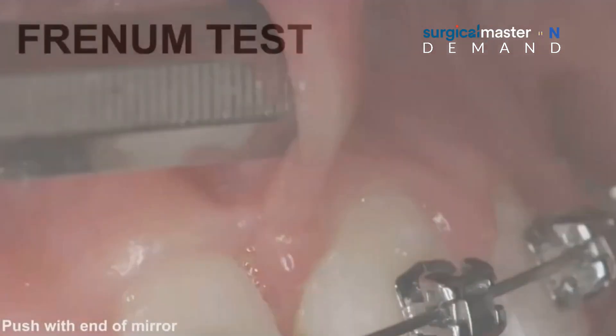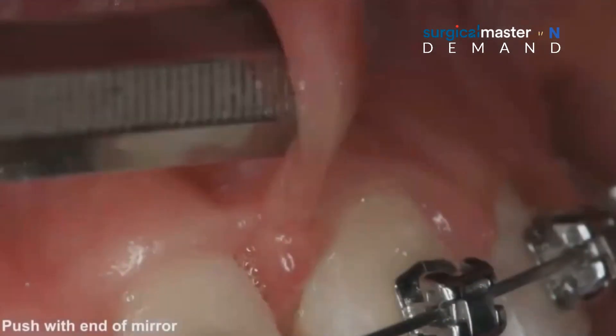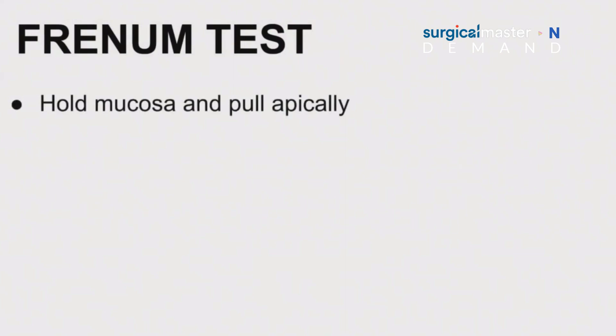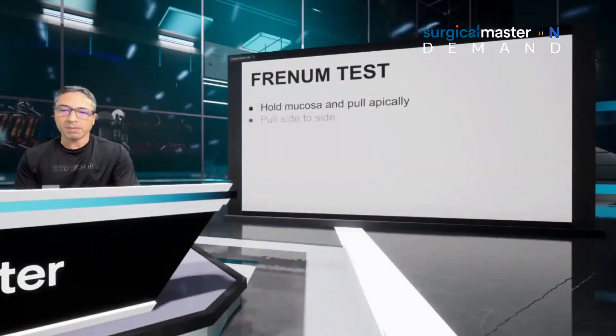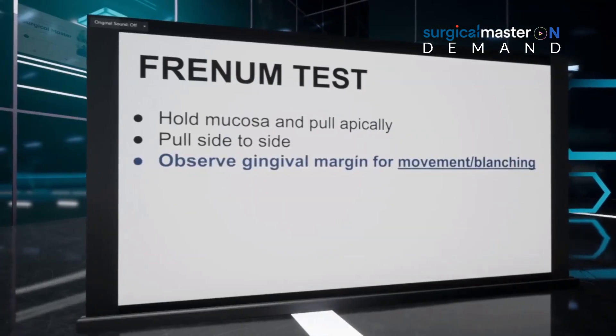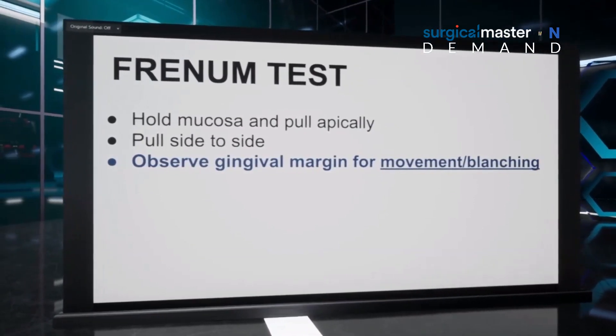You push from one side to another. And if the tissue starts to blanch or starts to move, that's an aberrant frenum. The frenum test is basically holding the mucosa and pulling the frenum apically, then pulling it side to side — right, left, mesial, distal.